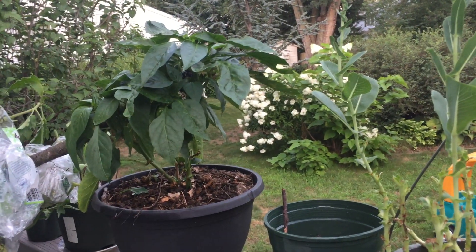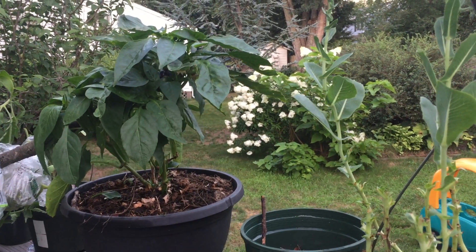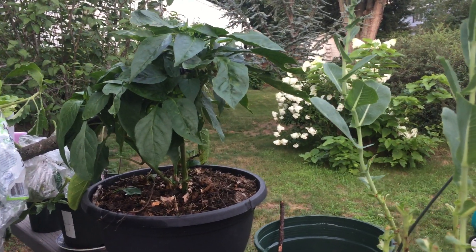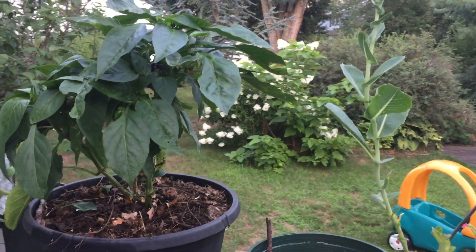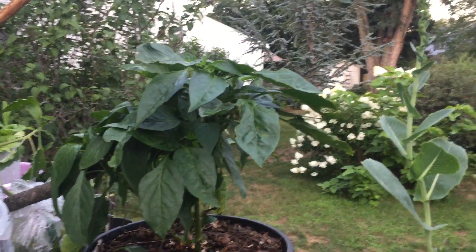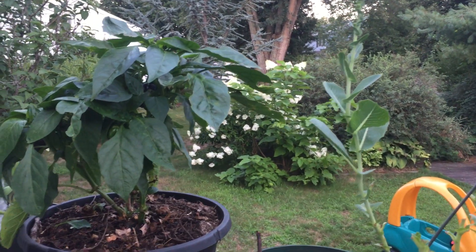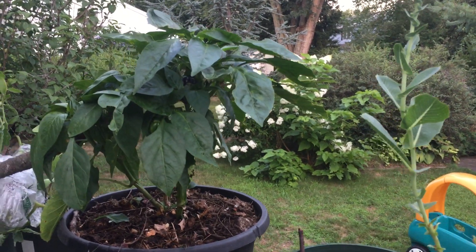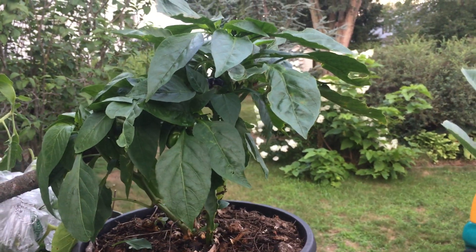Hello everybody. If you plant a vegetable a little later this year, don't worry. If you cannot harvest this year, don't throw it away. You can place this vegetable inside the room for winter, and then next spring place it outside — you will have an amazing harvest next year.